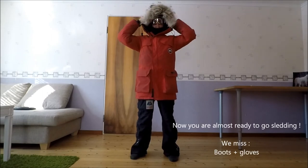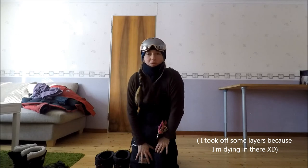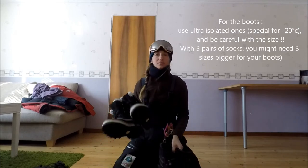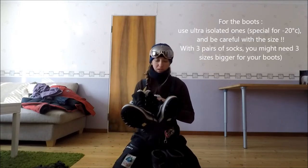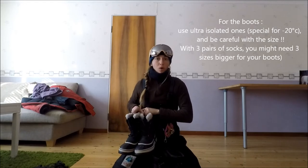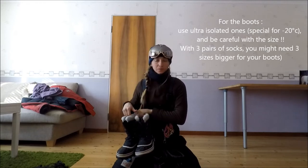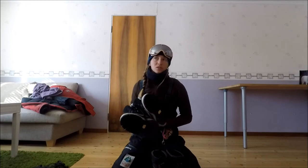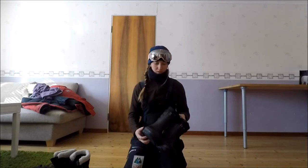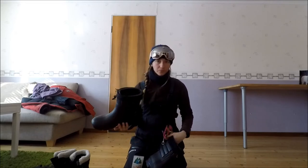Donc là, on est presque prêt pour faire du mushing. Qu'est-ce qui nous manque ? Les chaussures et les gants. Pour les chaussures, on va utiliser des bottines fourrées spéciales pour les moins 20 degrés. Le truc, c'est que j'ai pris ma taille habituelle, et quand tu as trois paires de chaussettes, c'est un peu serré. Je n'avais pas pensé au fait qu'il fallait prendre au moins deux tailles au-dessus. Du coup, je ne les utilise que quand il fait jusqu'à moins 10, moins 15. Au-delà, je vais utiliser les bottes qu'ils ont ici — des bottes assez légères mais bien isolées, avec une semelle de feutre dans le fond.